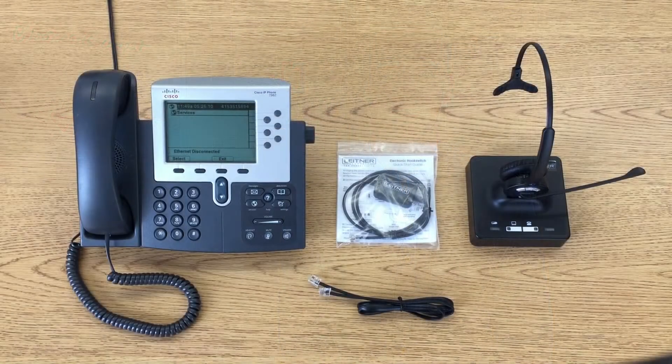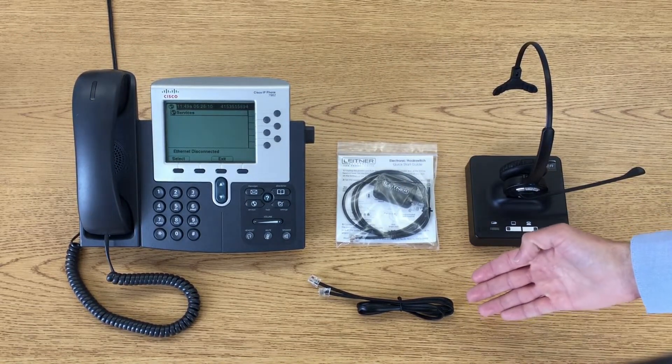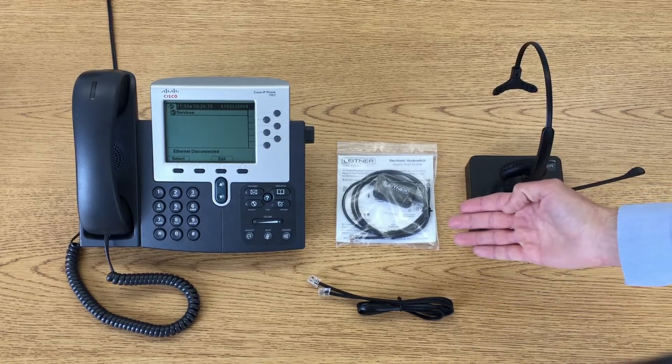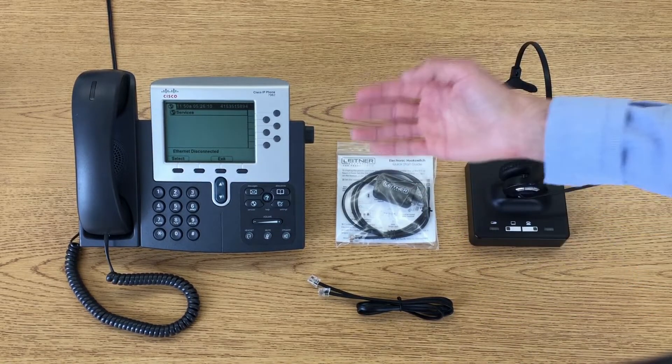These are the items that we're going to need: the Leitner wireless headset, the standard connector cable, the Leitner electronic hook switch for Cisco phones, and the Cisco telephone.